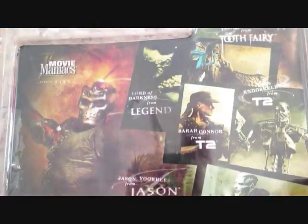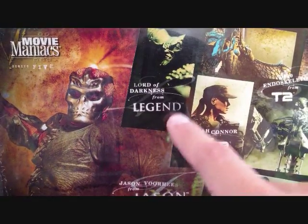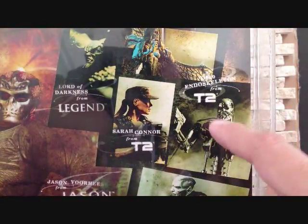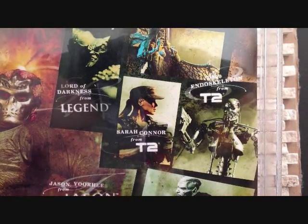Here's the back of the packaging. Here's the other figures from the series. There's Lord of Darkness — I do have that figure, really nice. There's the endoskeleton from Terminator 2, Sarah Connor, which I do want to pick up. And Tooth Fairy and Wishmaster.